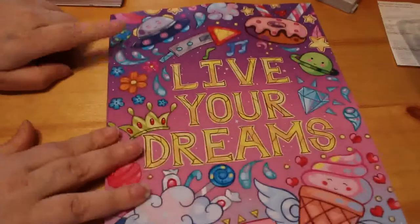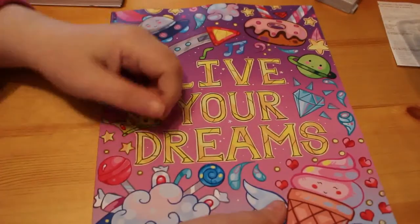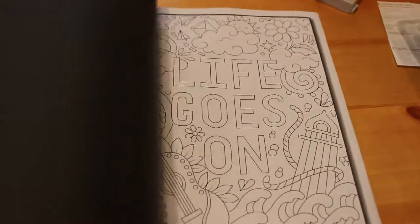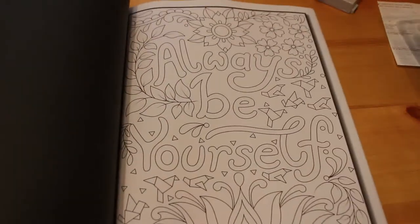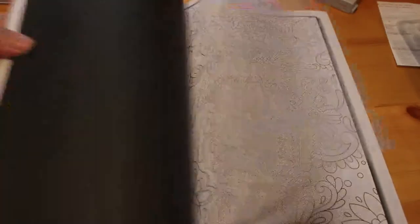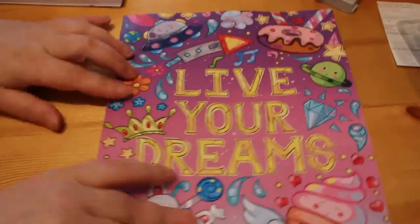Then I got another Jade Summer one — Live Your Dreams. This is one that puts little life-affirming messages in it. This one apparently has 50 completely different ones. I have filmed a flip through of this one but haven't put it up yet. You do of course get your digital download as well.